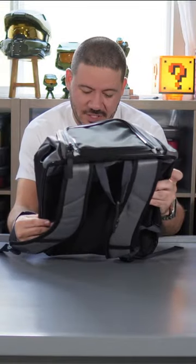The best backpack for a youth baseball player — it's called the Rawlings Franchise Backpack.